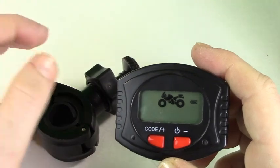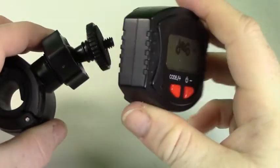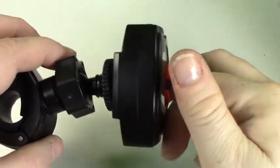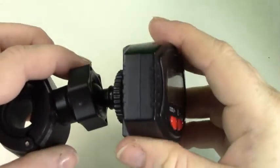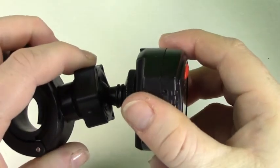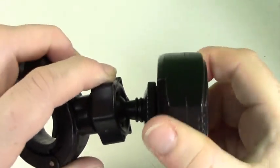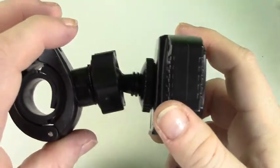To attach the monitor to the handlebar mount, simply attach it to the small hole located on the back of the monitor and tighten until finger tight. Swivel the monitor until it is facing the right side up. You can now attach the handlebar mount to your motorcycle.